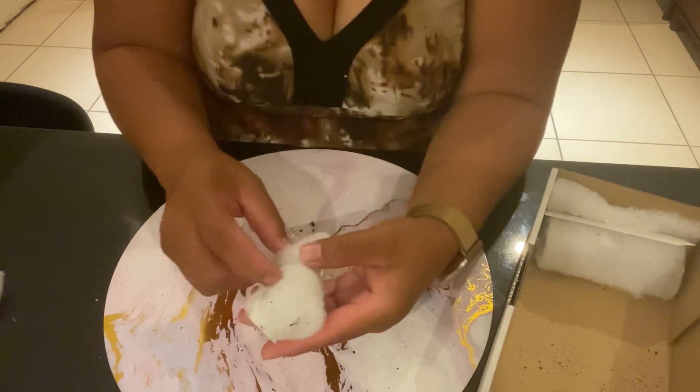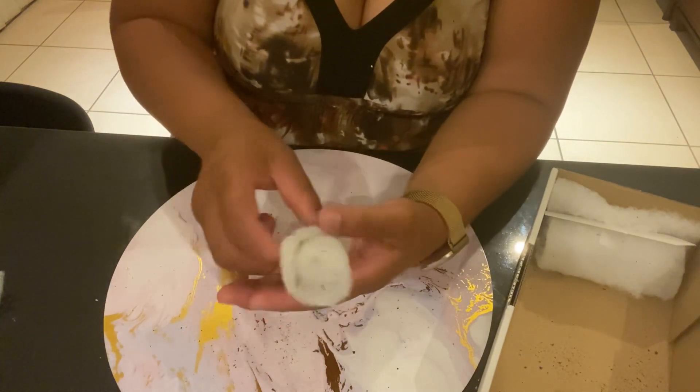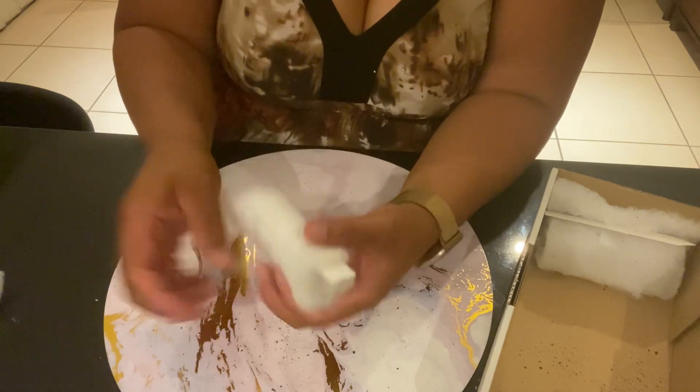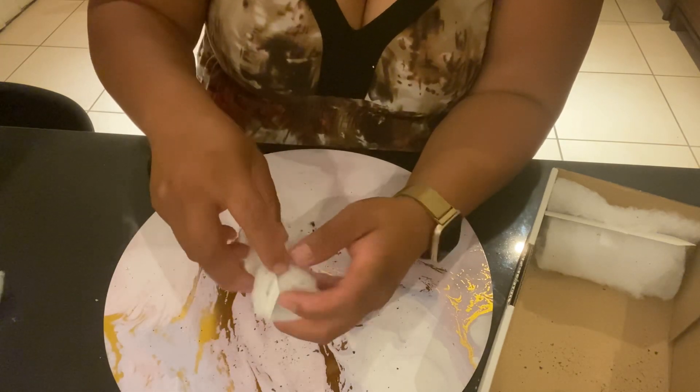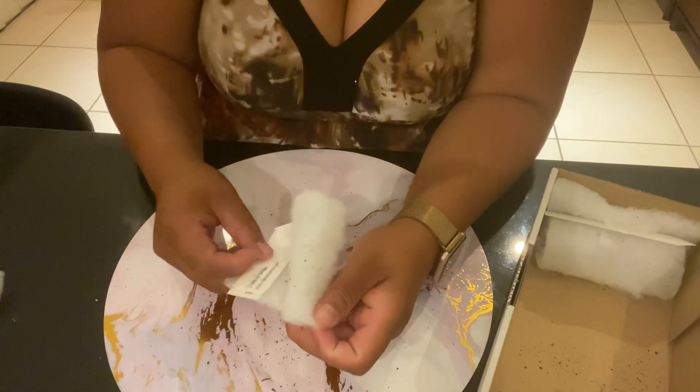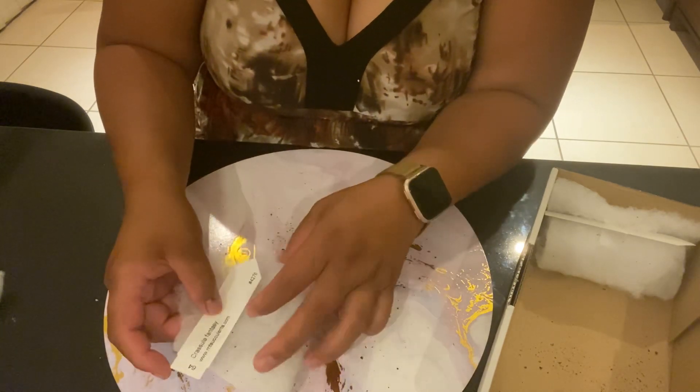Okay, this next one — I have a feeling I know what this one is. Let's see how beautiful it's going to look. This one has also been on my wanted list for a while. This is Crassula Fantasy — look how gorgeous she is!